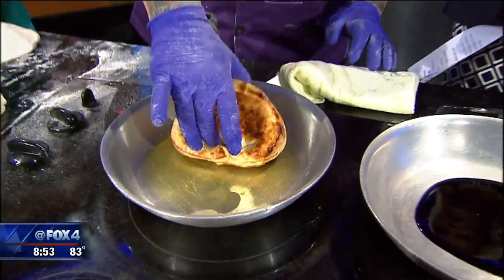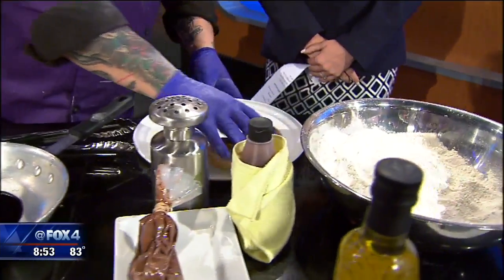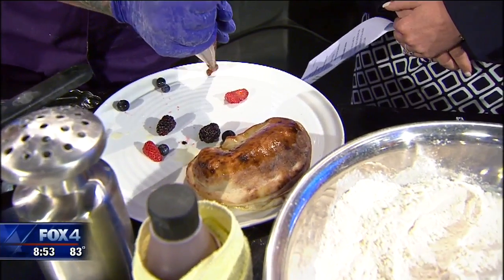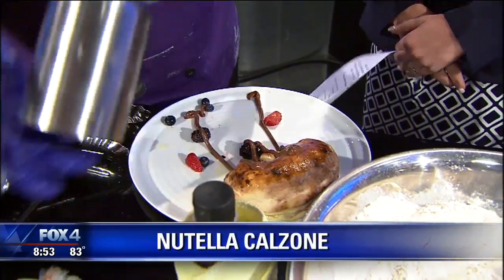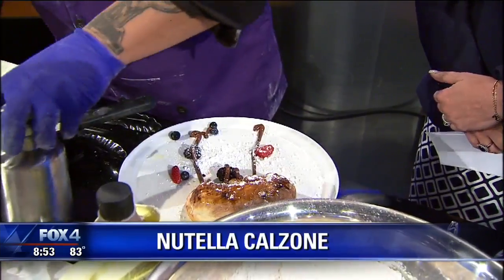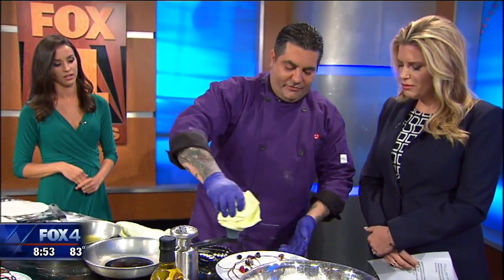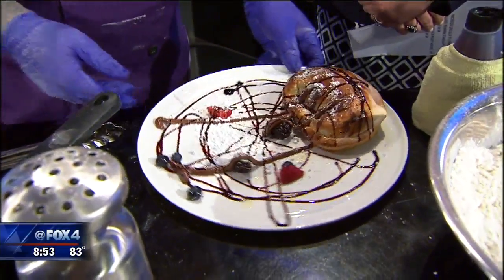We take it off once it's fully cooked, then put it onto our plate. We add our fresh berries, then we add more Nutella — because Nutella is just that good. It's almost nine in the morning — perfect time. Add your powdered sugar, then we add a balsamic reduction. Our balsamic reduction goes around it, up and down, left and right, make it look all nice and happy. And that is our Nutella Calzone.